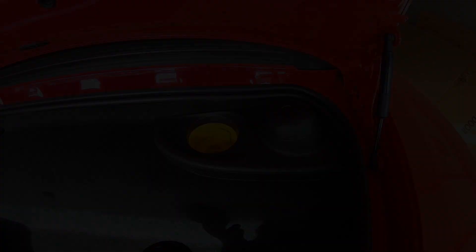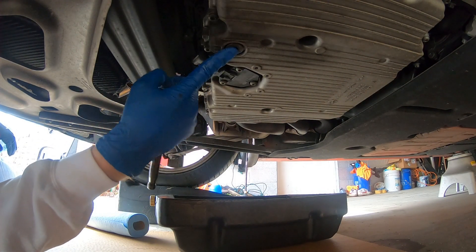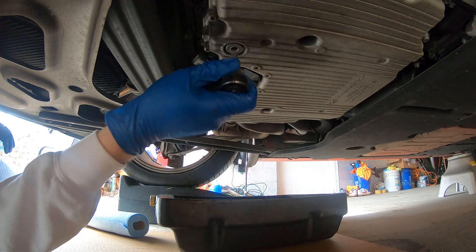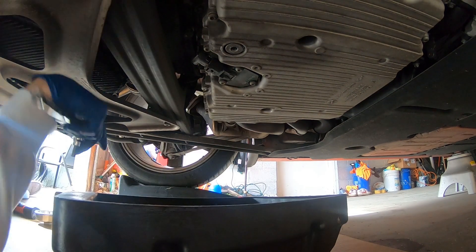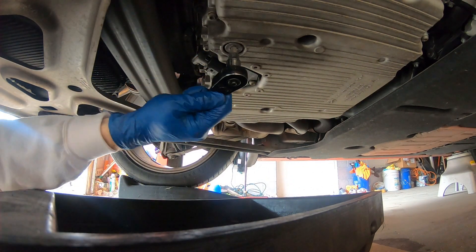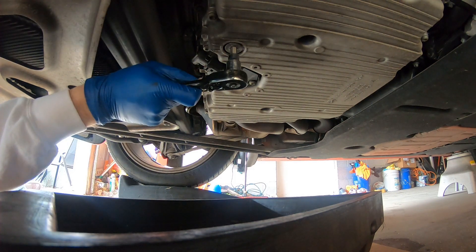Right here is our oil drain plug. We're going to get our pan underneath.